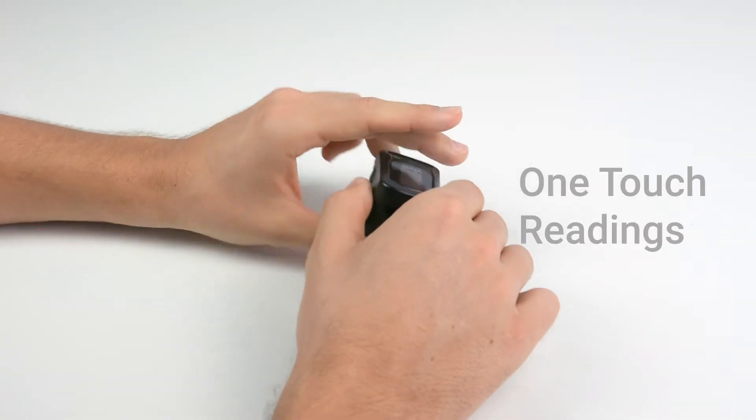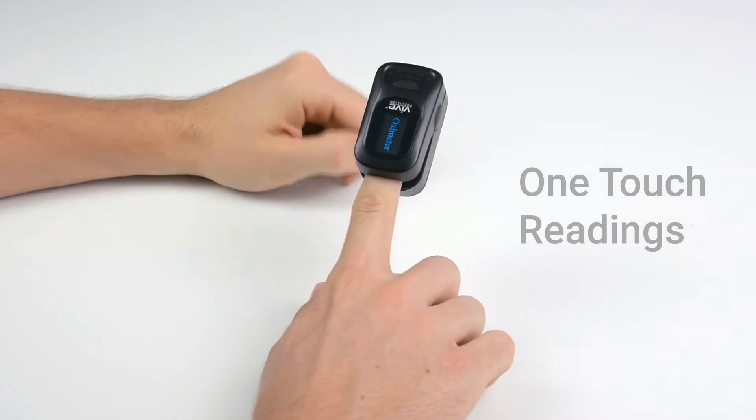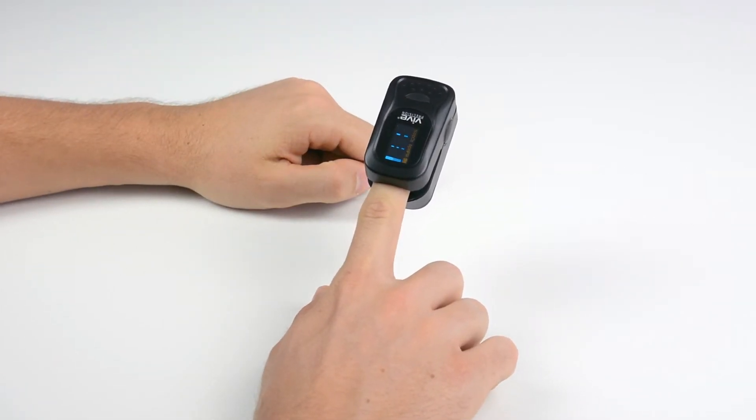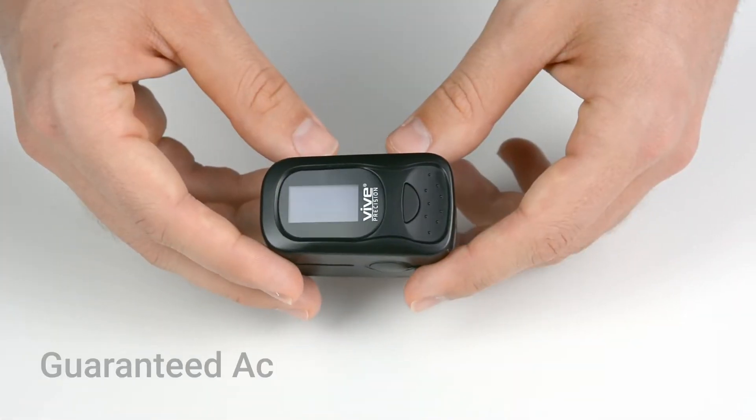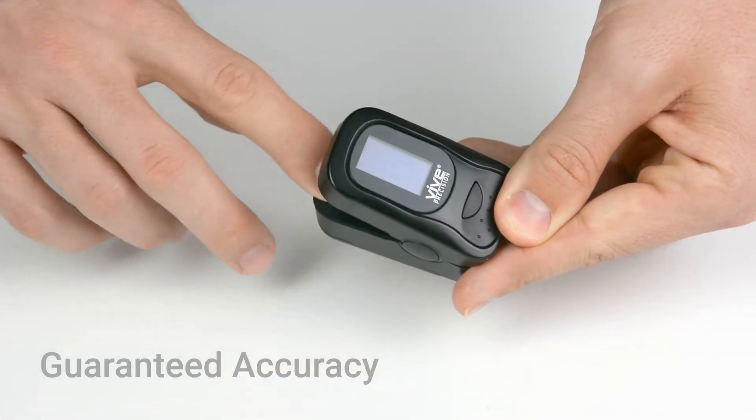Simple setup and push-to-start functionality will have you taking perfect readings moments after unboxing your device. Everything you need to get going is included. Each Vive Precision device is individually tested for guaranteed accuracy.